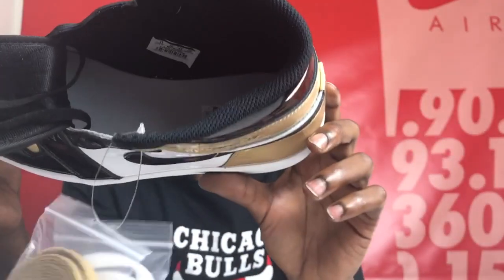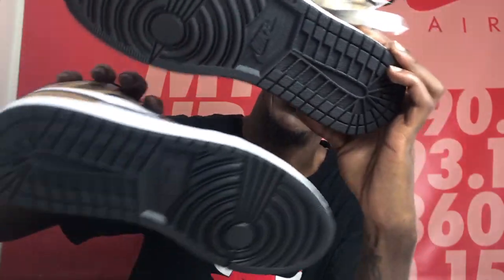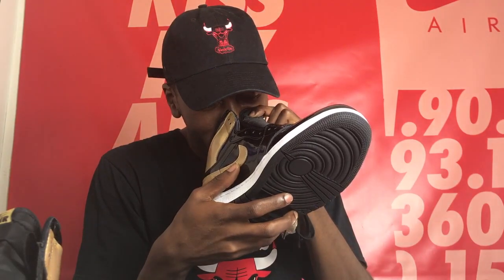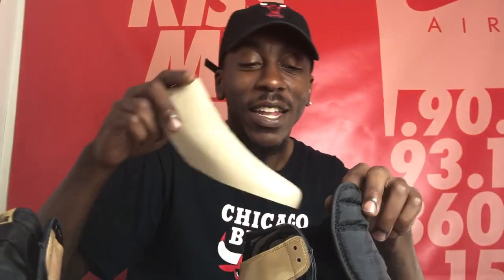The tongue is black with hints of gold in it. The insole is white with that gold Nike Air logo. The outsole on both pairs is black. These are the top three and the Gold Toes. You could basically use it as an air freshener — the smell is that strong. You could put it in your car. Look at these Jordan Ones, man.